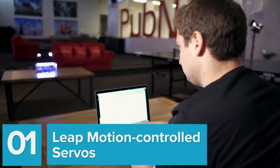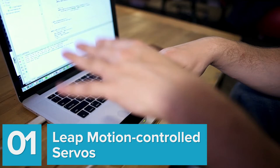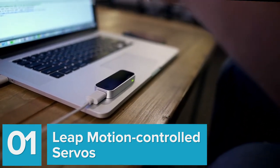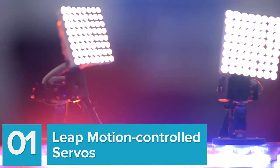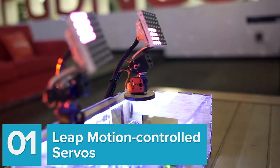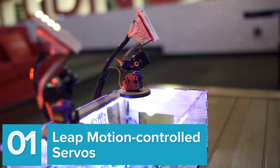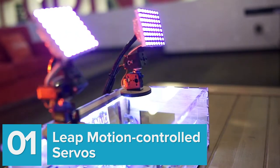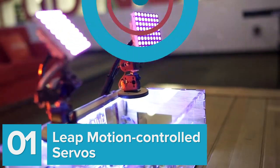This new demo shows you how to control servos in real time using the Leap Motion controller and a Raspberry Pi as the brain. The application enables a user to control the servos using motions from their hands and fingers. Whatever motion their hand makes, the servo mirrors it. And even cooler, because we use PubNub to connect the Leap Motion to the Raspberry Pi, we can control our servos from anywhere on Earth.